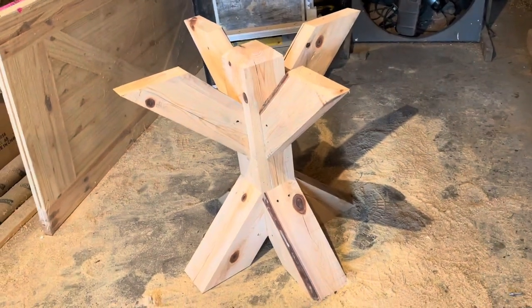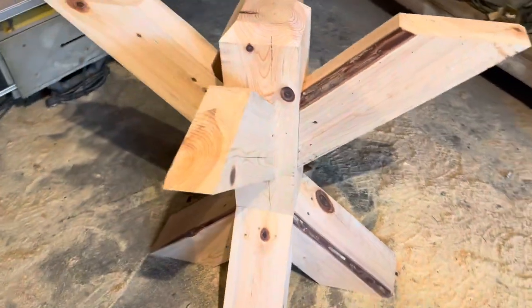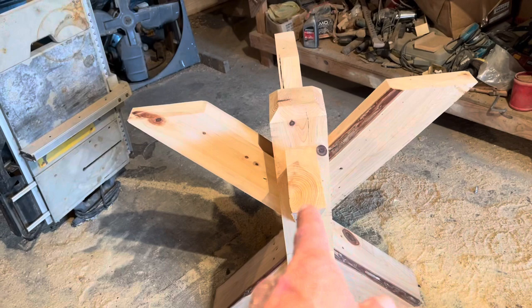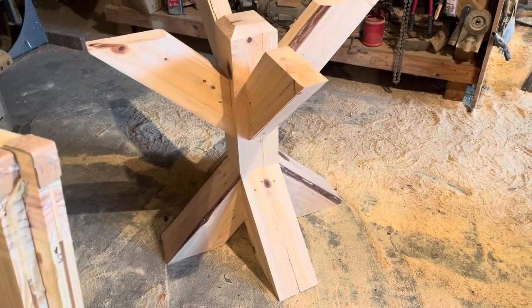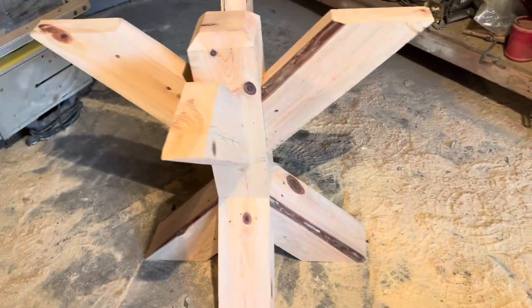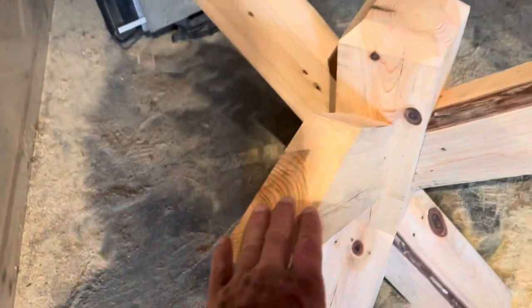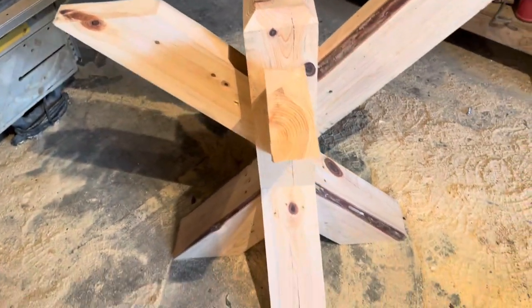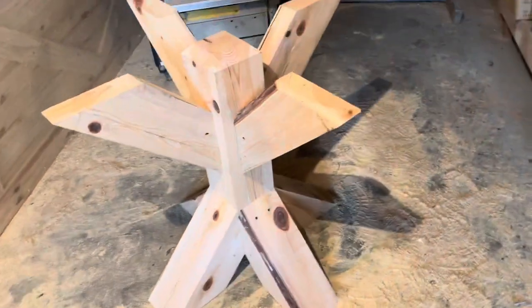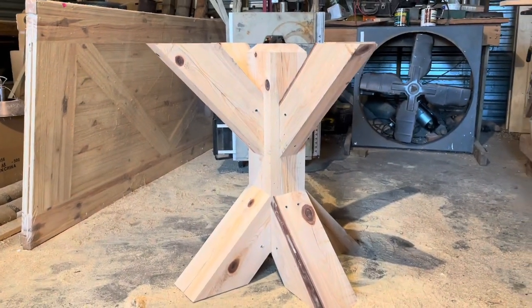I had an old cypress 6x6 out there that I'd cut years ago. It really wasn't enough to do what I was wanting to do, that's why I had to rip these in half. But it worked out to be enough. I run it through the planer, got everything slicked up. It hadn't been sanded or any of the finish done to it, but I'm going to stain it to match those beams up there. I will go ahead and make these right here look really good because you're going to be looking at the top of these right here through that glass top.